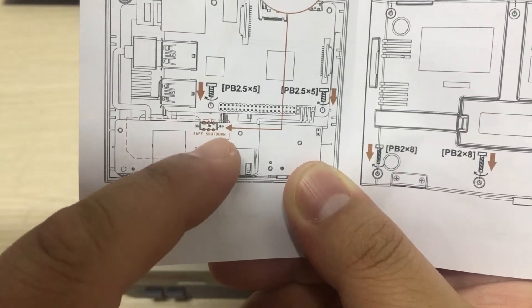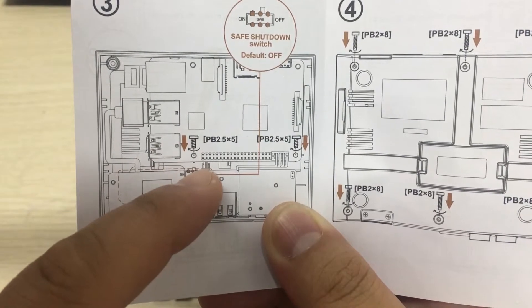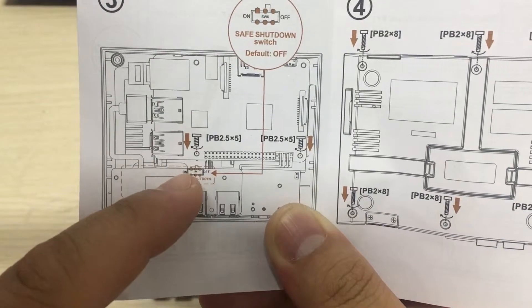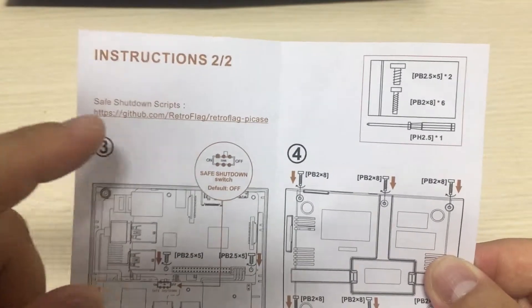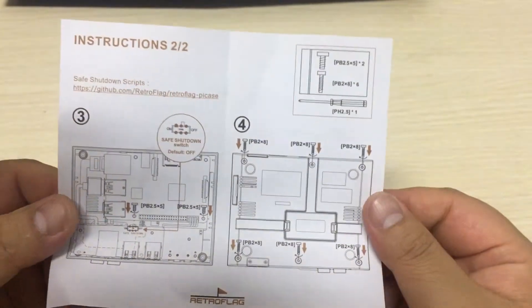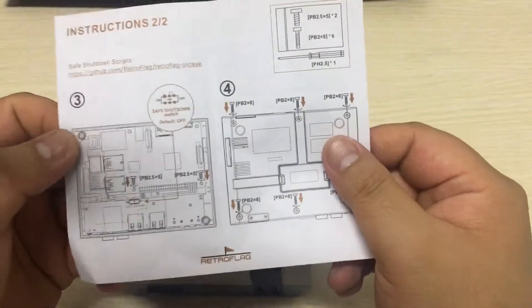Normally the default is off, so we need to push this button, switch this button to on, and then download the script. Install the shell script so that your operating system will support the safe shutdown function.